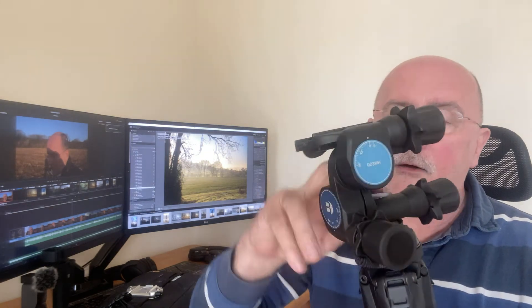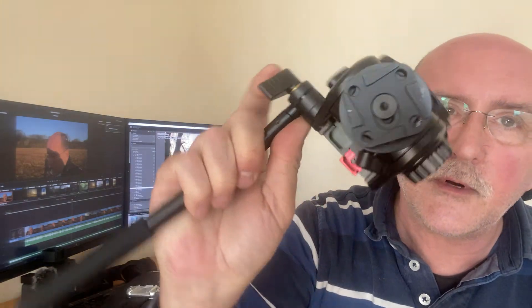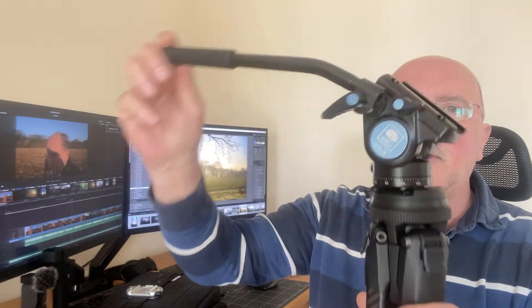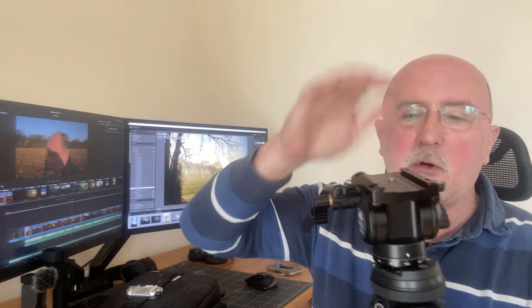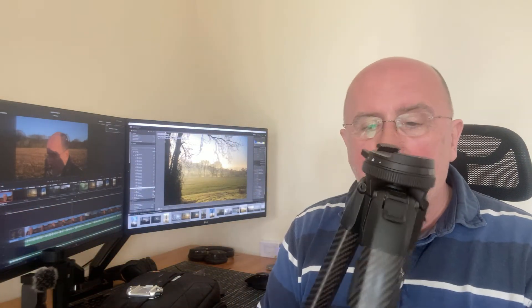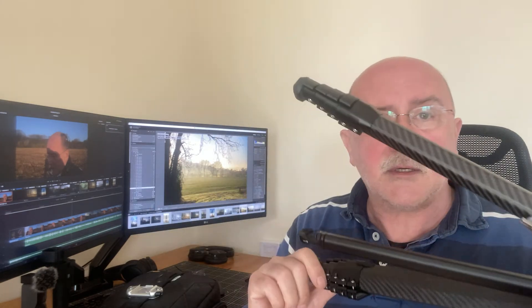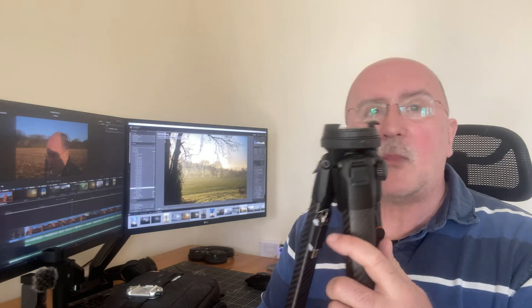I also have another tripod head used infrequently but it supports my video activities — a fluid video head that also has a Peak Designs adapter plate, so when I want to use it I can just lock it into place on top of the tripod. I get a nice fluid, dampened motion for smooth video. I don't always take all heads with me — it depends on what I'm doing. I'm very pleased with this tripod; it's not cheap, but you get what you pay for in terms of build quality, weight, and design.